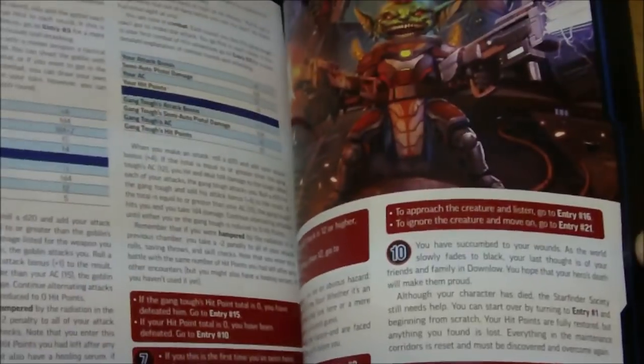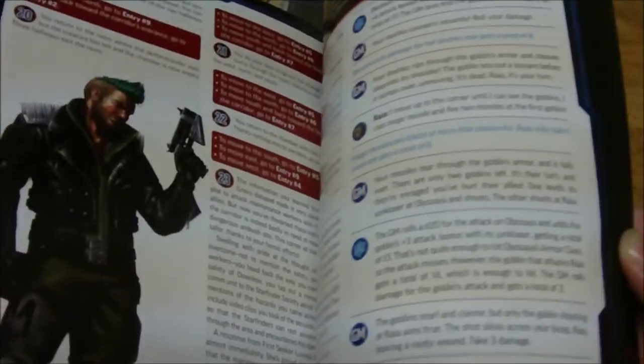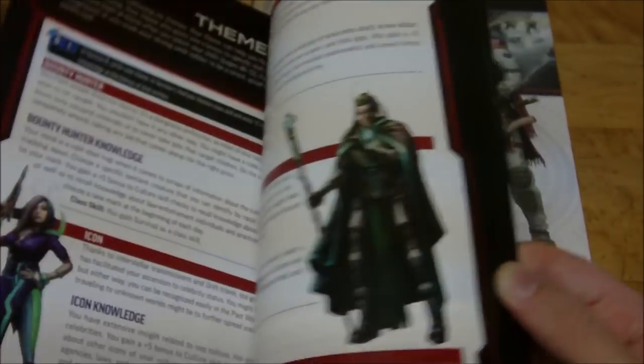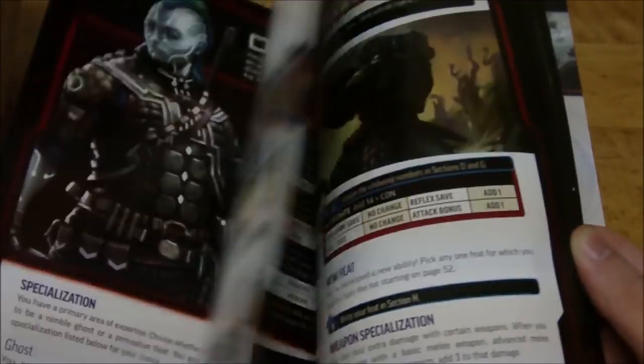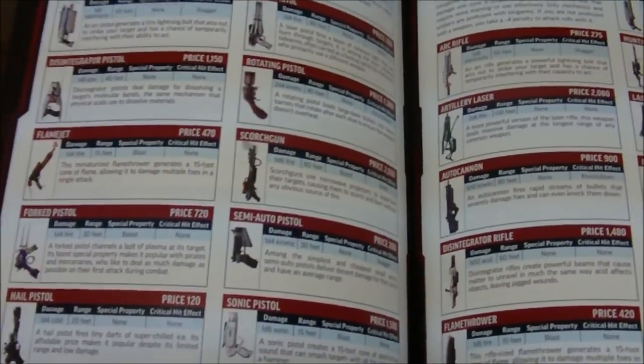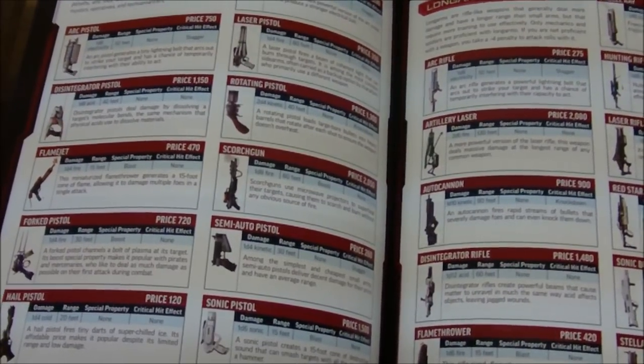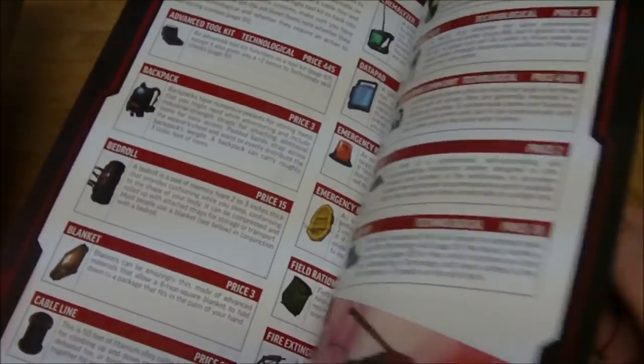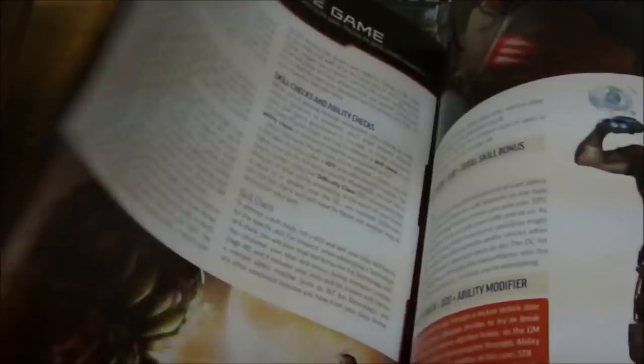Here we have the Heroes Handbook, and the solo adventure is right at the beginning — it tells you what dice you need and you go from there. It looks like a pick-your-own-adventure kind of thing, which is really cool. Then it has character creation info: character races, classes, themes, and abilities for the levels presented, which I think goes up to third level. One detail I really like is that the equipment — weapons and such — all have a picture of the item right next to its description.